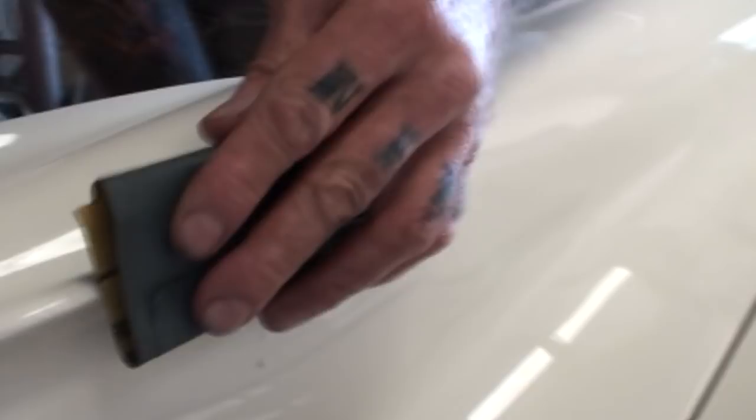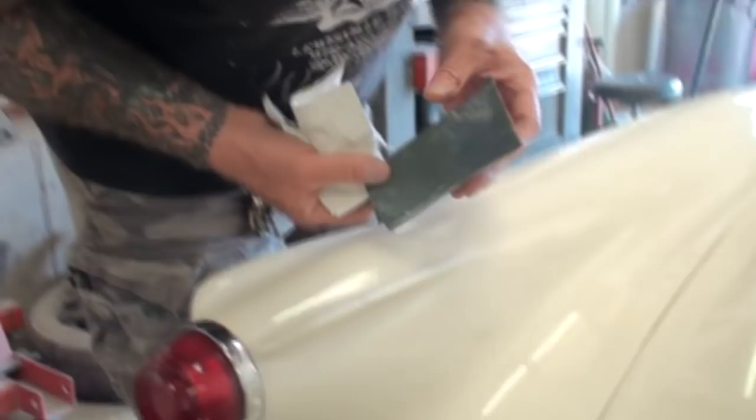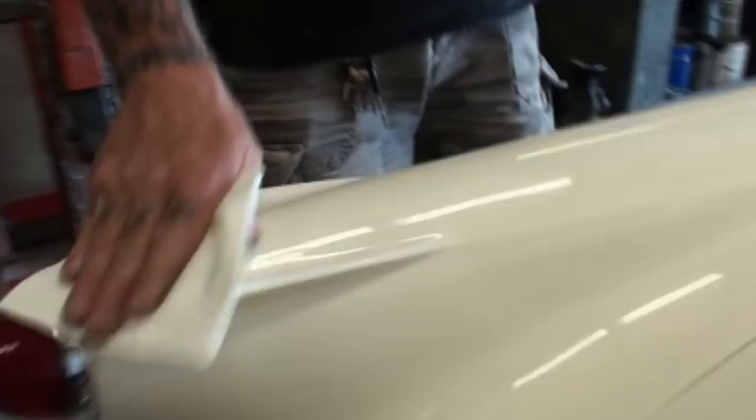That's getting rid of all the high edges and feathering it out. Now I want to let everybody know the paint I'm using is what the owner gave me, and I can see it's not really matching well - you can see the difference in color. We might have to go ahead and mix our own paint, but right now I'm more concerned about leveling it out and making it flush-mounted. It's kind of like filling it in with Bondo but we're using paint. I'm not using a lot of water, not a lot of pressure - just letting my sandpaper do the work.